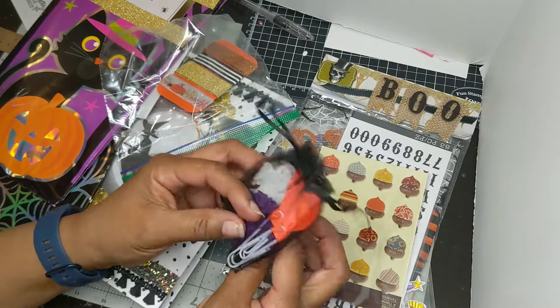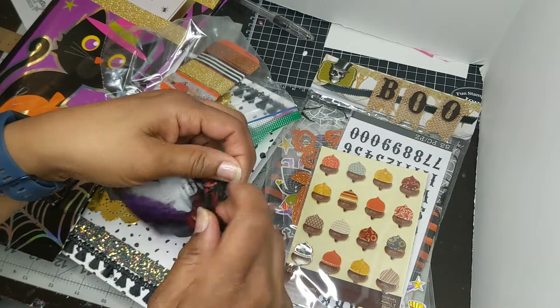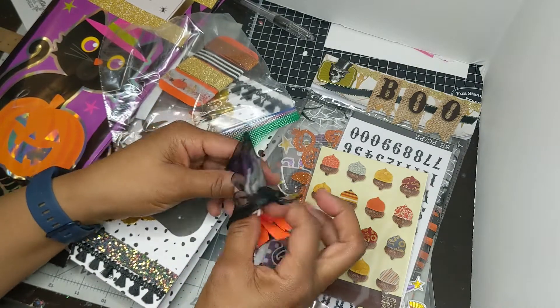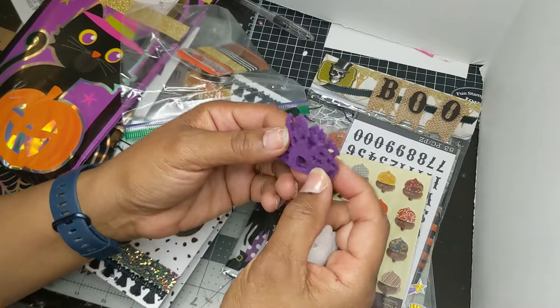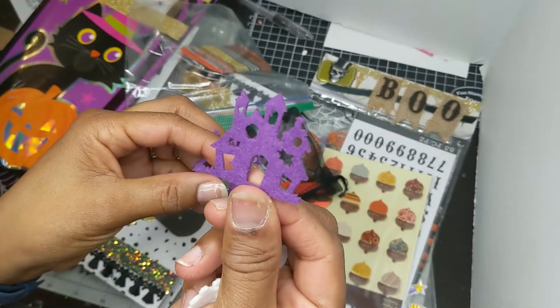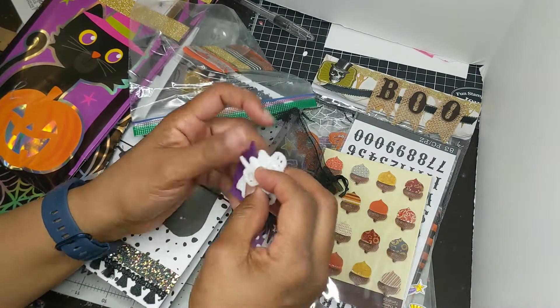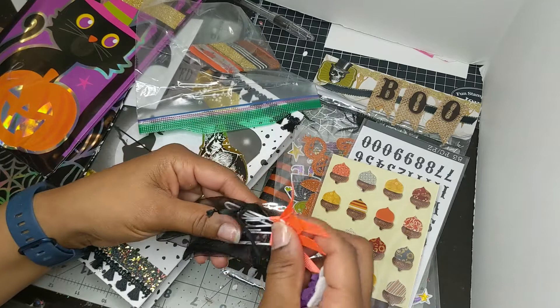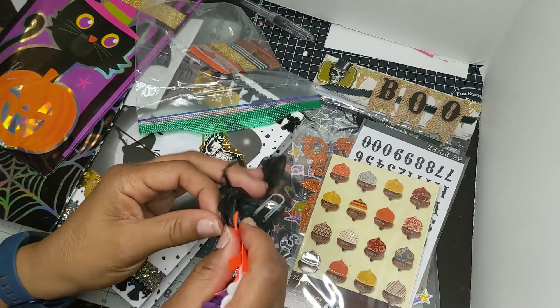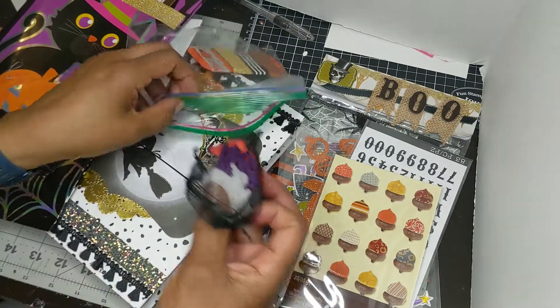And some felties. Oh, look at how little that haunted house is. That's really stinking cute because you can put that on a card even and give it some dimension. Look at that — that is really cute. So, haunted houses, ghosts, and some paper clip ribbons in the orange. That's bright like a neon orange too. I'm going to put that in there.